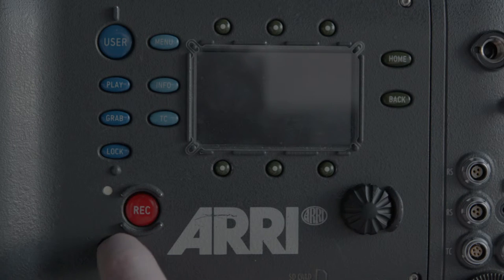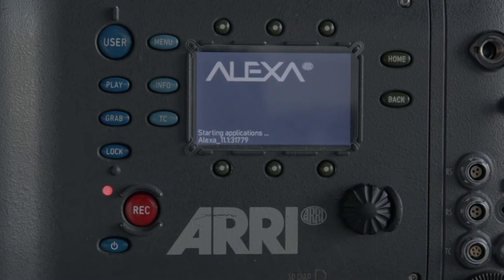The power button is at the bottom left on the right hand side of the camera. It can take up to a minute to boot up.